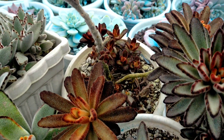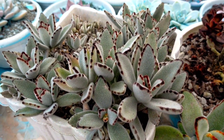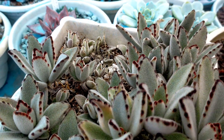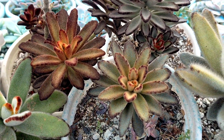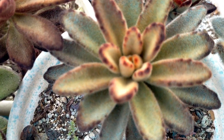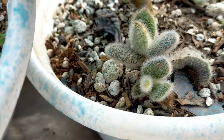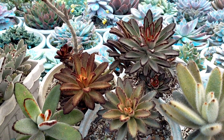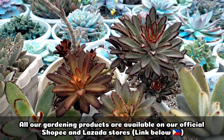Just an added tip — Kalanchoe tomentosa are very easy to propagate. You can make cuttings, or just leave them and they will branch out or produce offsets randomly on their stems. Also, this pot of Panda Plant plants are all from leaf propagations — the mother plant dropped its leaves and I just left them, and they grew on their own. You can successfully leaf propagate Kalanchoe tomentosa — just remove a leaf, plant it, and wait several months for it to grow. If you're looking for a succulent that's very easy to care for and perfect for beginners, I would suggest getting a Kalanchoe tomentosa. Thank you for watching — don't forget to like and subscribe to our YouTube channel, and you may also visit our Desert Succulent Facebook page.